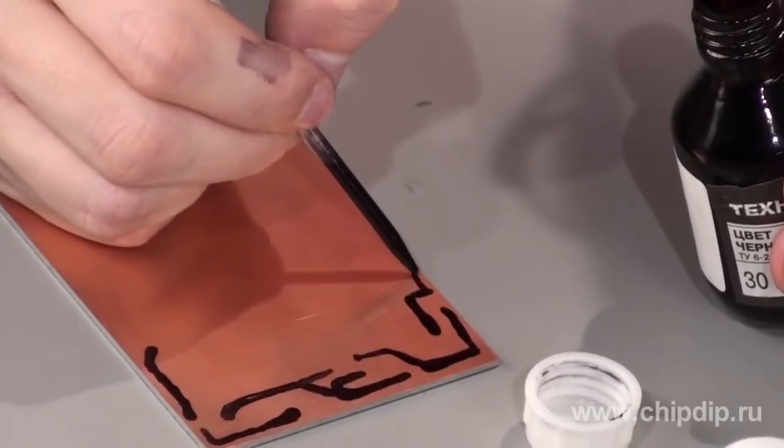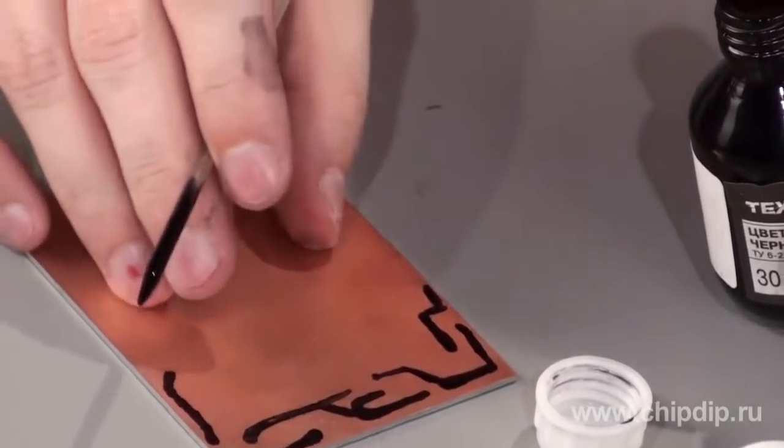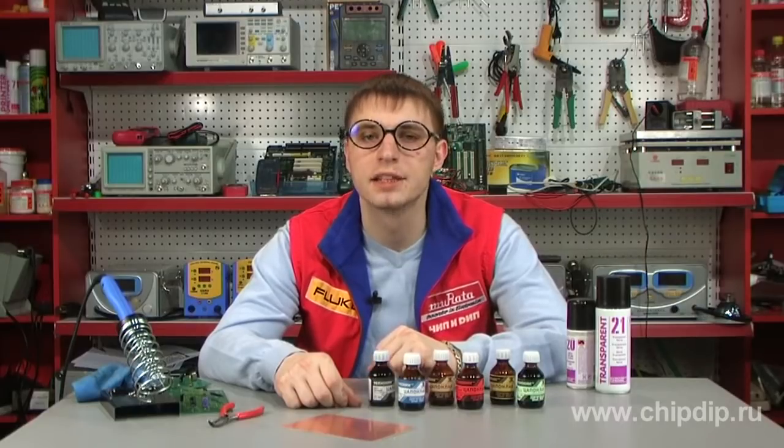You just need to make the drawing of tracks you need with a varnish on a foil glass fiber plastic. It is better to use a syringe with a needle to do it. Then you need to etch the board in a solution of ferric chloride or ammonium persulfate.